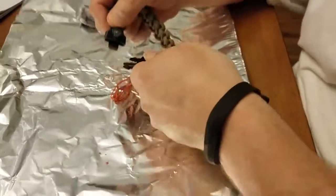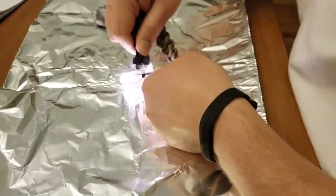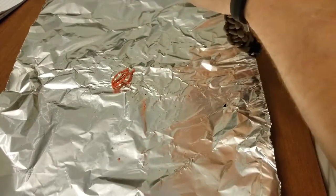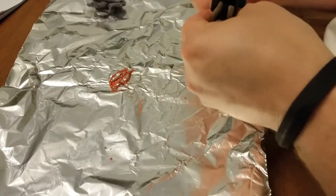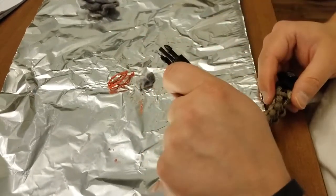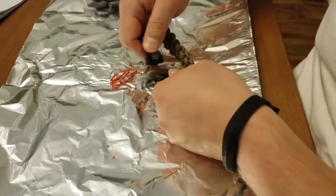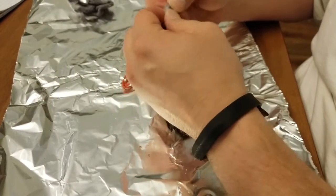So here we go. Getting sparks, just not hitting the right spot. In a survival situation, I would have this entire paracord bracelet taken apart and I would be using as much of the tinder as possible. Let's try this dryer lint — this stuff should catch.